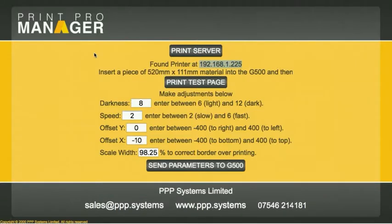As you saw from the print, we've got it spot on. We set it at a darkness of 8 and a speed of 2 — if you go too fast, it misses bits of print. We found we didn't need to offset on the Y axis; the Y axis is the longer edge of the print. But we did need to move it by minus 10 on the X offset. These numbers aren't millimetres — they're just numbers, so you might end up spending 3, 4, or 5 pieces of material trying to get it right.